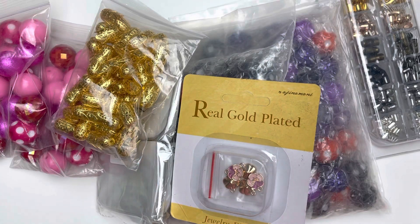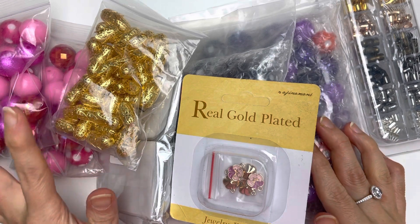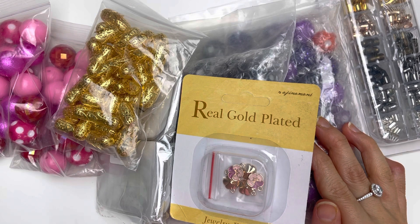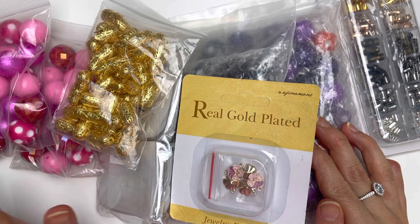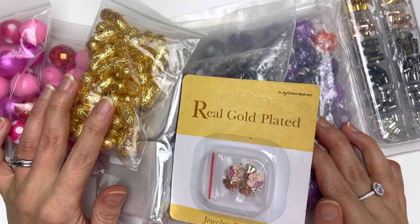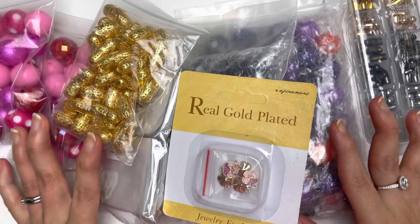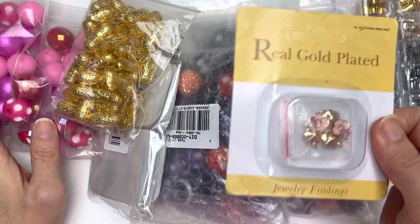Hello everybody, welcome to my channel! I have some items I've received from BBCraft and I'm about to go through them with you guys. I am really excited for this lot because it's got beads of a size I've always wanted. All of the product items will be listed down below in my description area, as well as the discount code that you guys can use, so make sure you go visit the website.